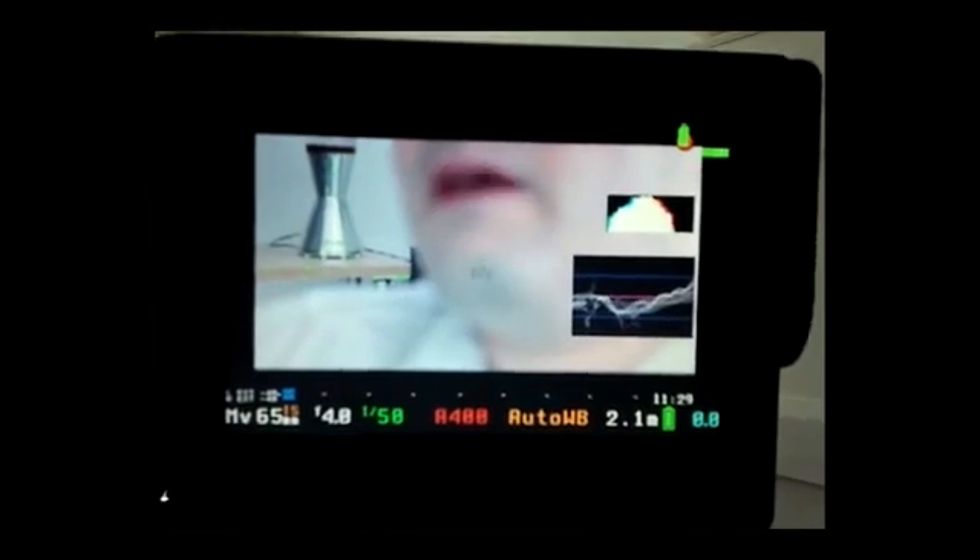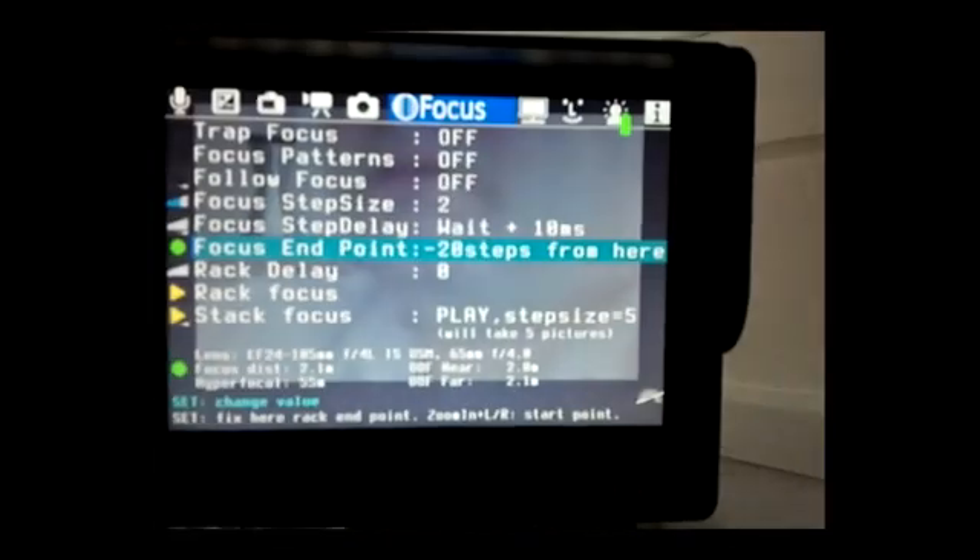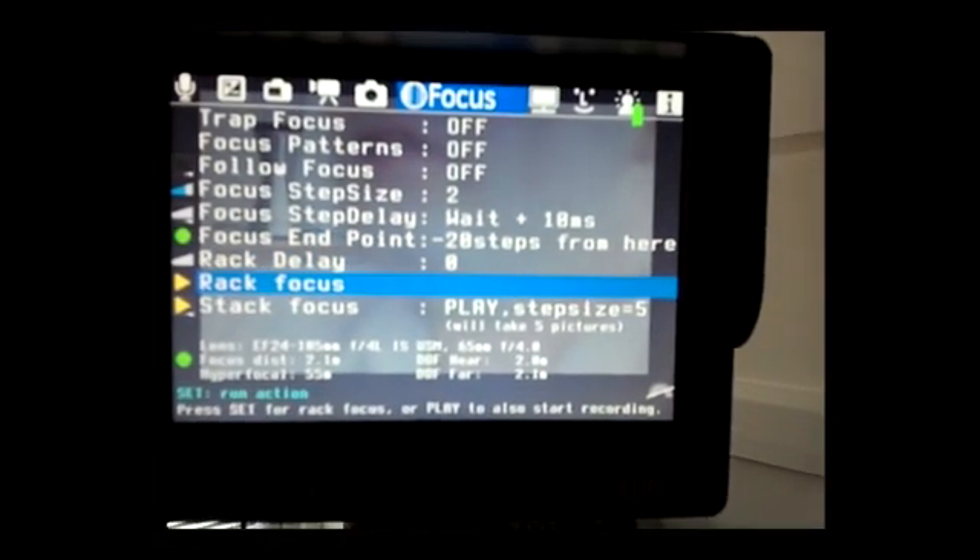Press the trash can button to go back in, and when you're ready to perform the rack focus, press the Magic Lantern button again, go to rack focus, and press the set button. And there we go — press it again and again, and as you can see it's racking really quite nicely. I hope that was a useful little tutorial. It's a really powerful feature — go away and have a play with rack focus in Magic Lantern. Thanks for watching.